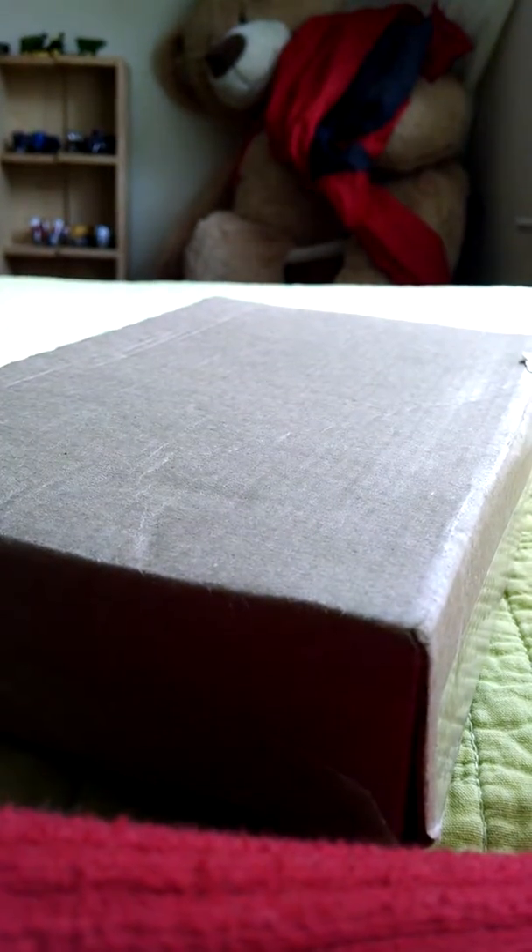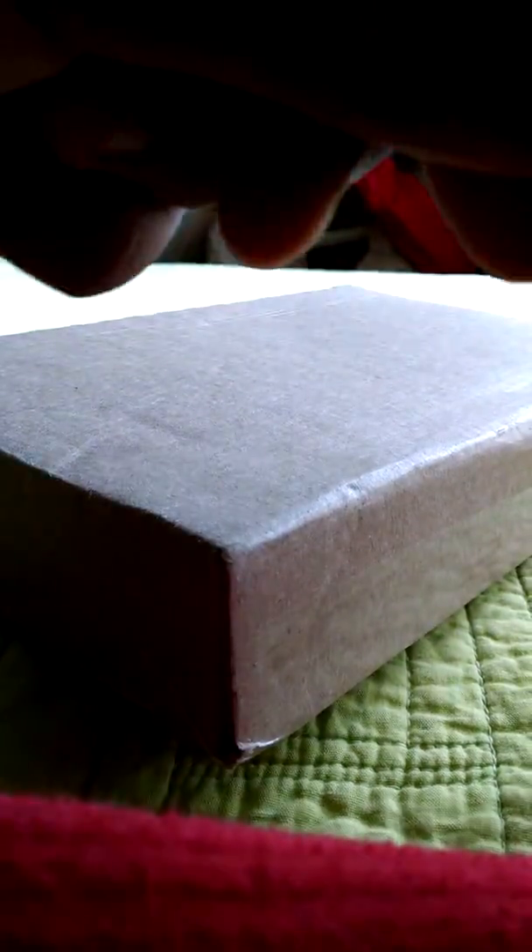Got this box here, just arrived. I'm pretty excited. I'm going to go ahead and crack it open.